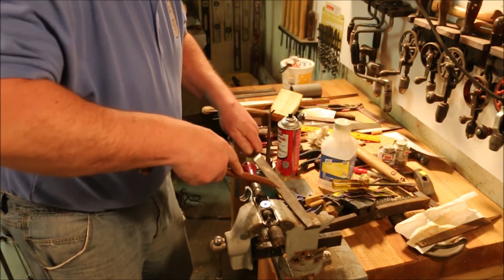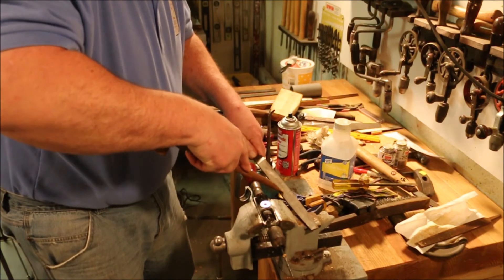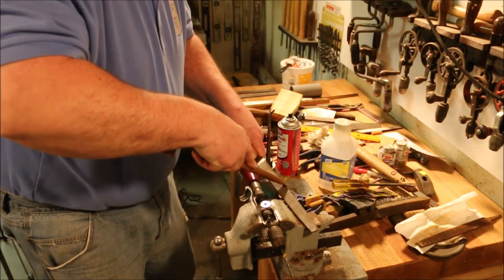The copper tube does a real good job on the pinning too. Anything that the file card doesn't get out, the copper tube does.